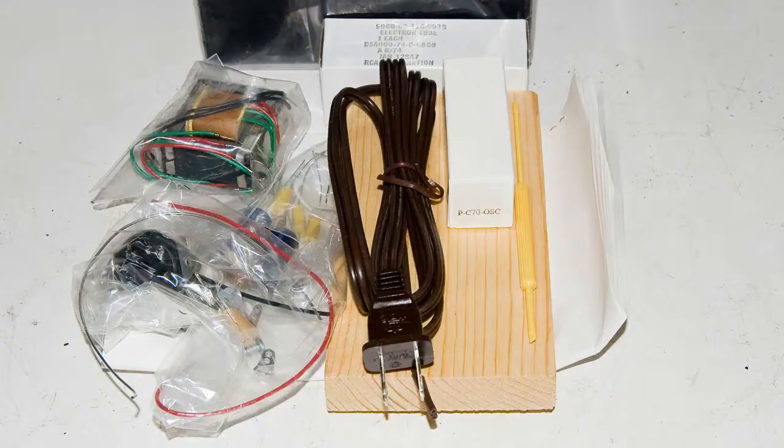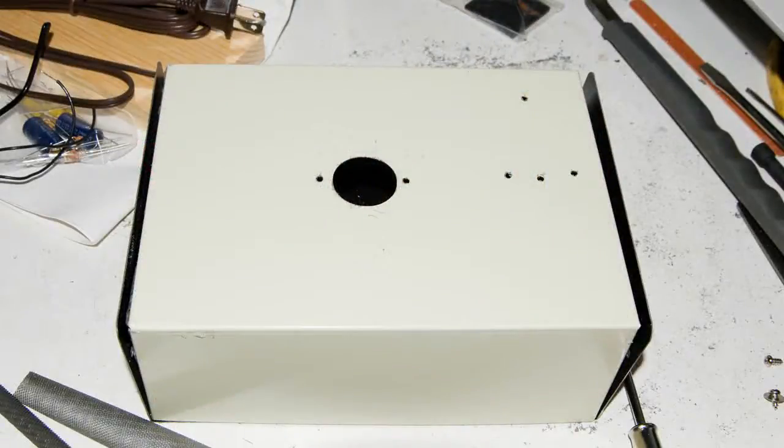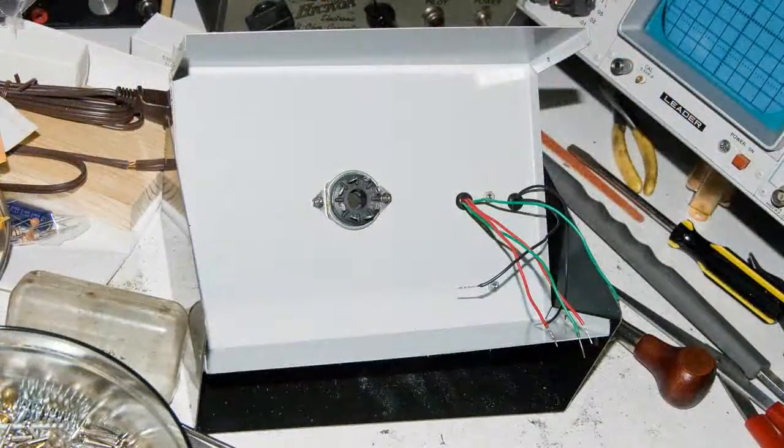Rather than mount it on a board, since the frequency is going to be quite a bit higher, I decided to put it in this metal box. You can see that I've already drilled some holes, and here I've mounted the tube socket and the transformer from that kit. This is what it looks like on the other side.